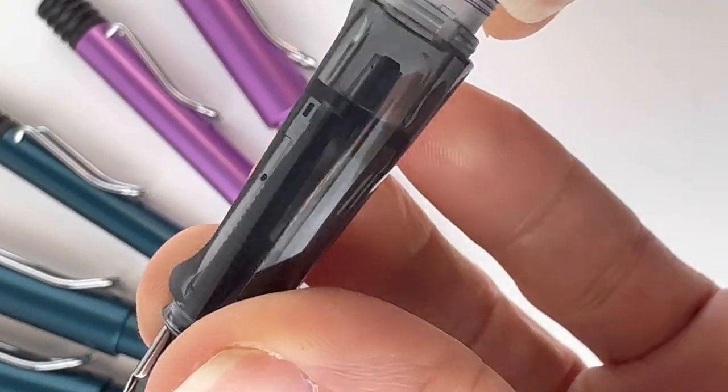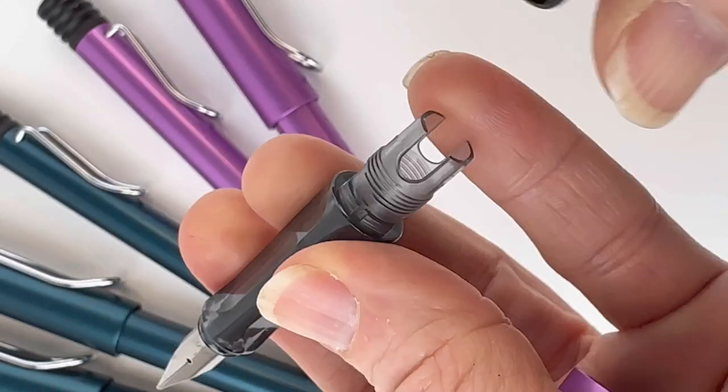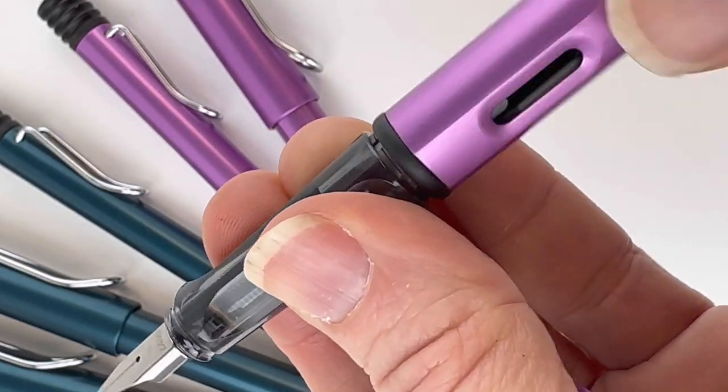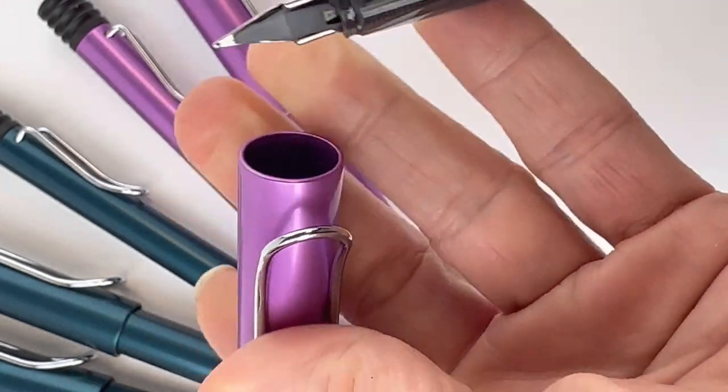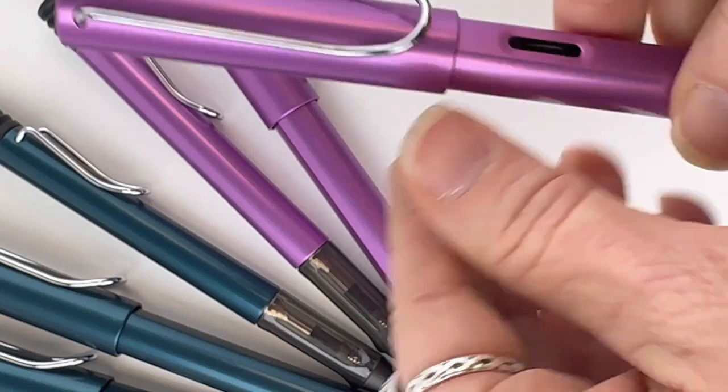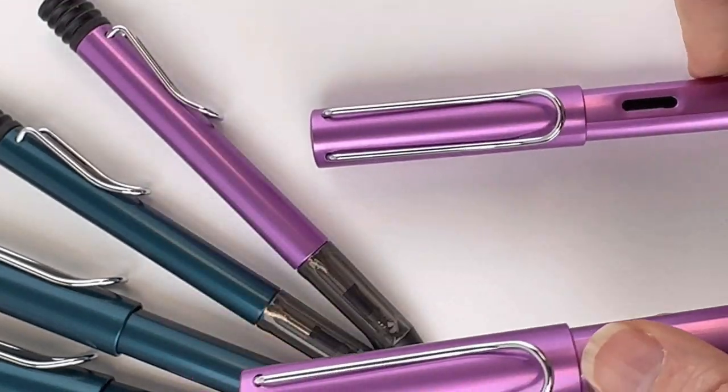To access the inside, you go ahead and unscrew the barrel. There's an ink cartridge included in the barrel of each pen, and you'll need to flip it and then pop it in to ink your pen immediately. Or you can purchase a Lamy converter to use with any of your Lamy fountain pens.